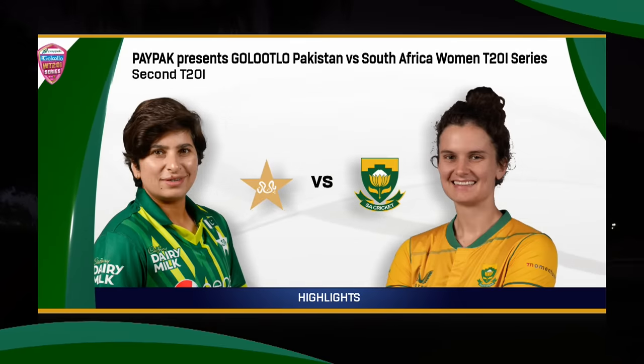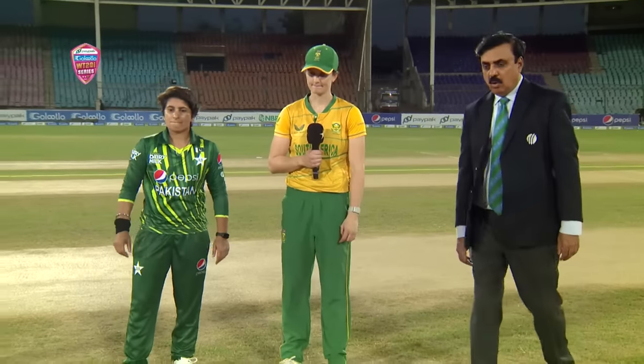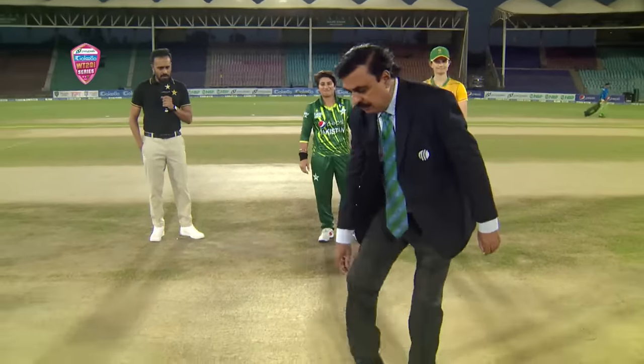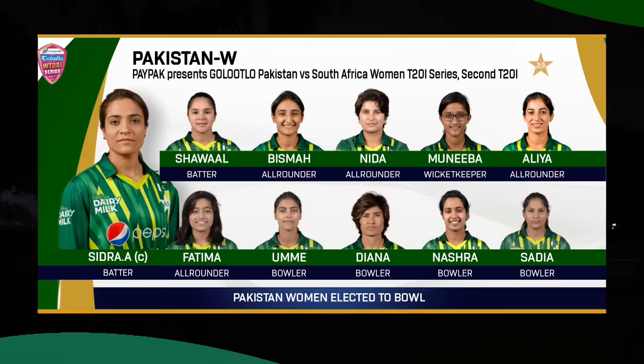Hello and welcome to the highlights of this second T20 international between Pakistan and South Africa women, for the Pay Park Presents Gold Loot Low Series. Pakistan skipper Nida Dar won the toss and she decided to ball first. Here is a look at both the lineups.